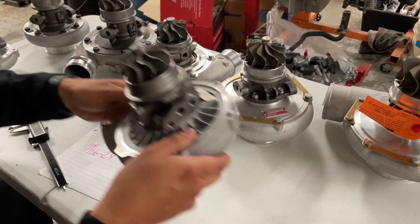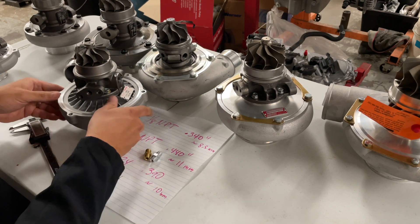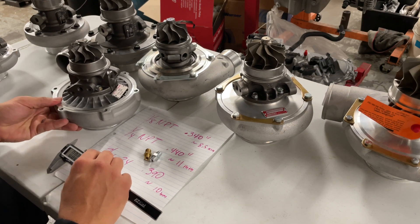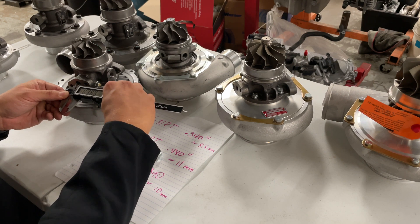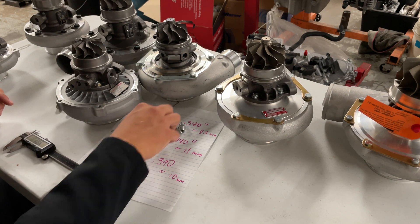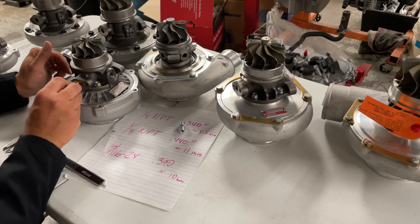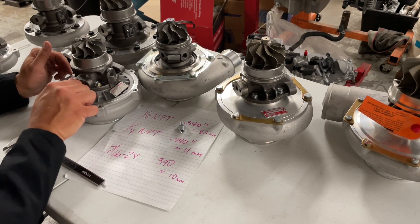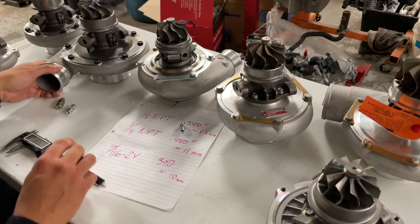Now I'm going to grab the GTW, and this one is pretty specific — it does need an oil restrictor. It only has about a 0.050-inch orifice in that grenade pin inside. We're going to measure this one just to be sure, and sure enough this is also 0.390 inches. So if we're at 0.390, this is also 7/16-24. But being a GTW style, this is going to need a restricted style fitting in order to get proper oil flow and prevent too much oil from passing through.